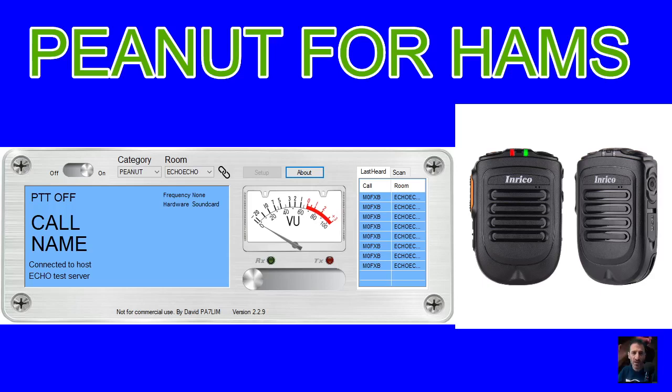M0FXB, going to do a test on Peanut. Let's have a quick look. Let's open up Peanut here. Find Peanut. Shut all this down.